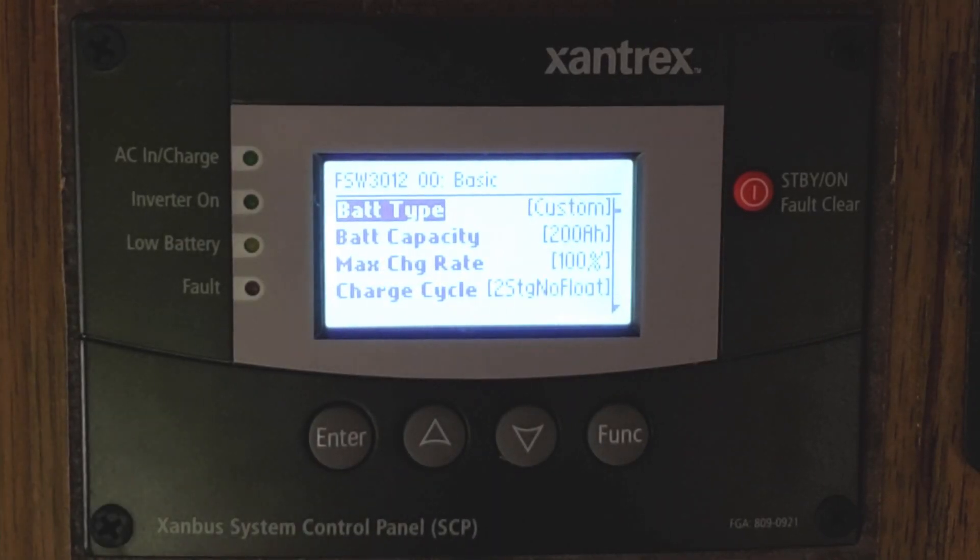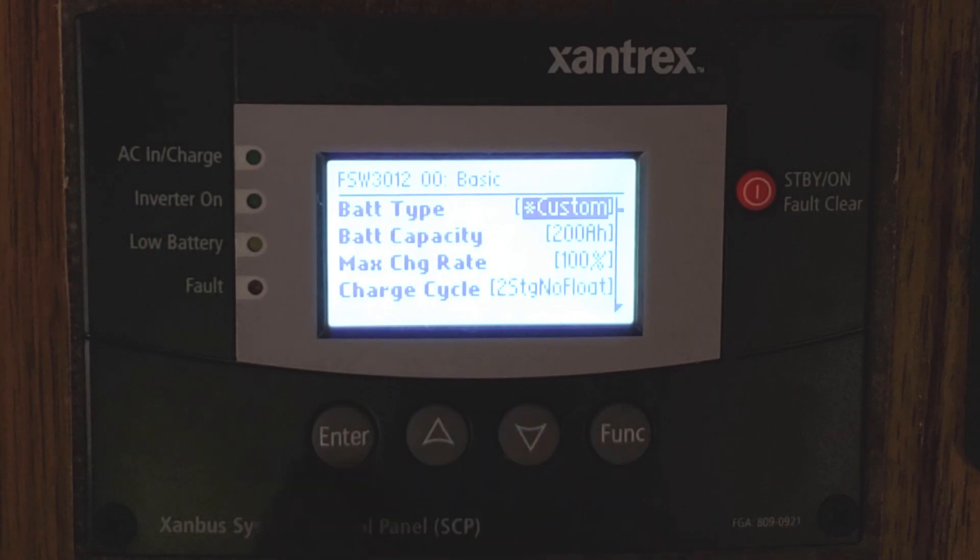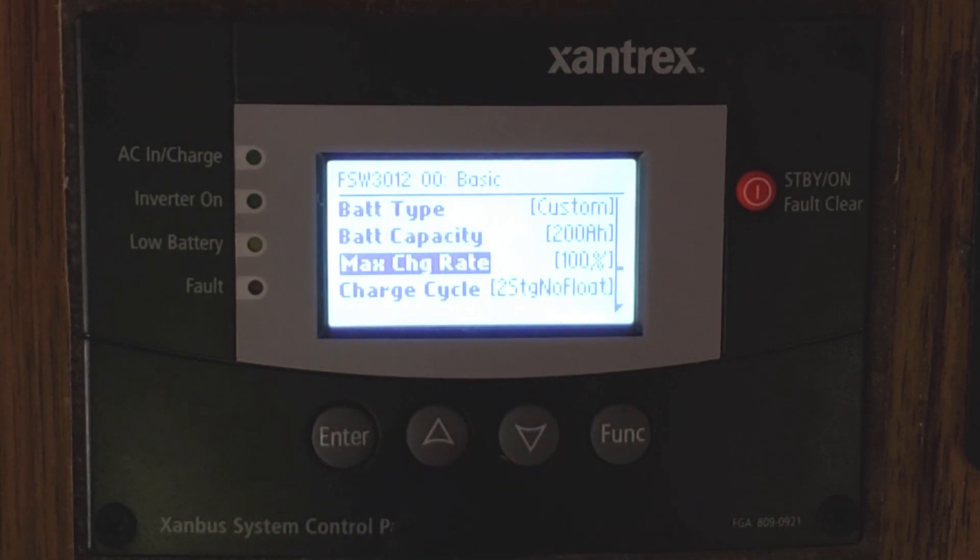Now for battery type settings, I've got mine set for Custom, which is what you'd set for Lithiums, but you can adjust that to AGM, Gel, Flooded, Custom — anything like that. I'm going to leave it on Custom. You can set your battery capacity; I have 200 amp hours, and we're going to accept that.